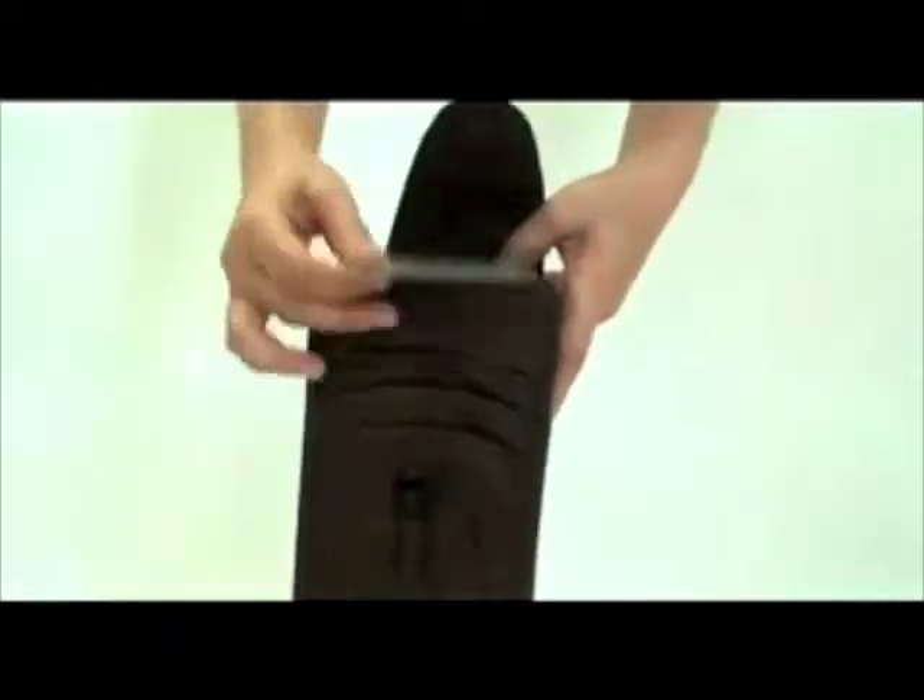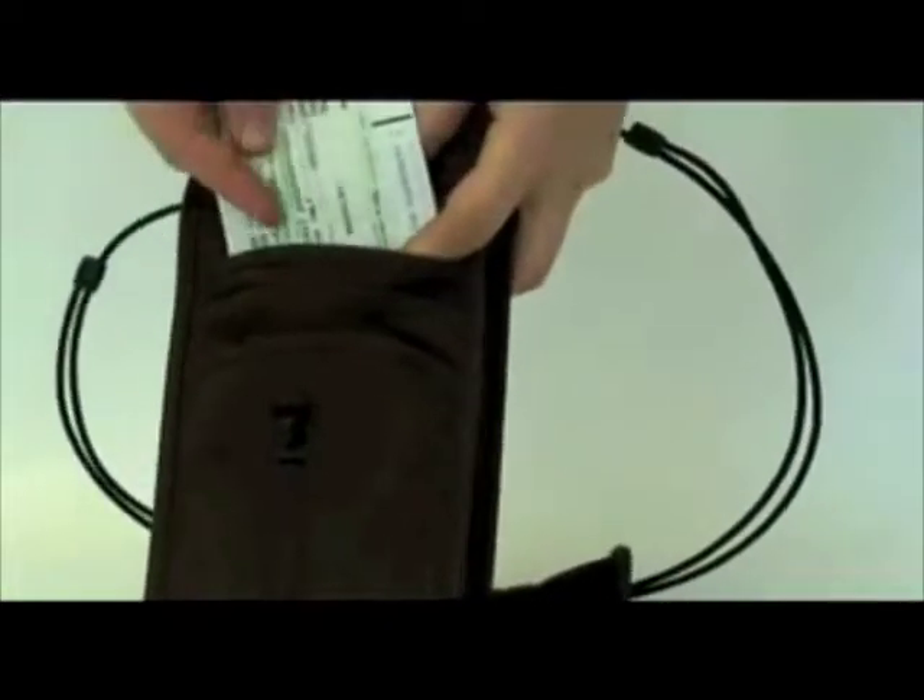External passport and ticket pockets and a fold-out ID card holder allow for faster security clearance and boarding procedures.